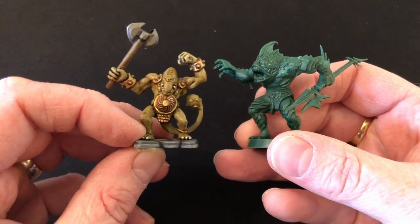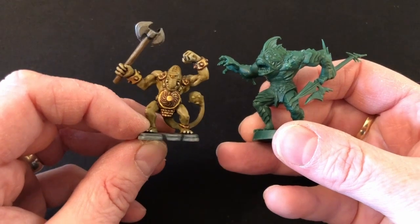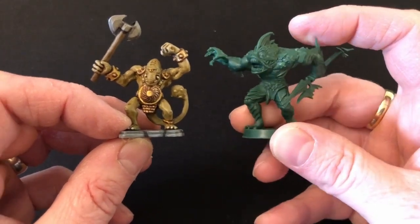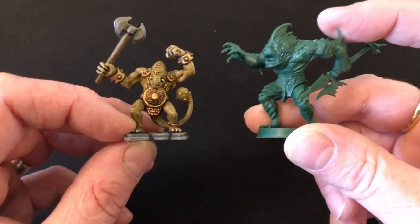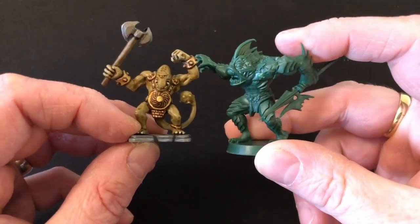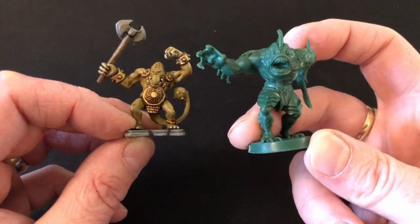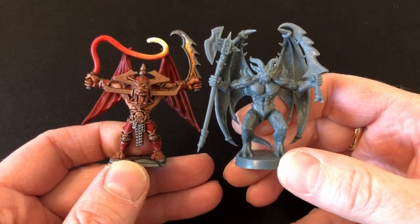The absence of Games Workshop also meant the absence of Fimir in this new edition — although to be honest, if Games Workshop were involved today I don't think they'd include Fimir anyway, I think they'd swap them out for something else. Hasbro have used Abominations — these creatures from the Black Lagoon — and I think they are awful, I just really don't like them. They are suitably big and imposing and scary I guess, but they're my least favorite element of this new edition.